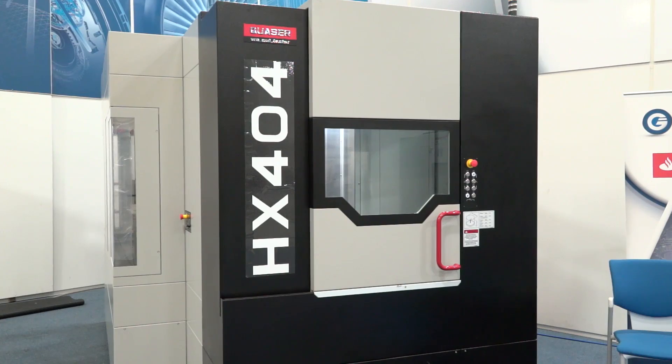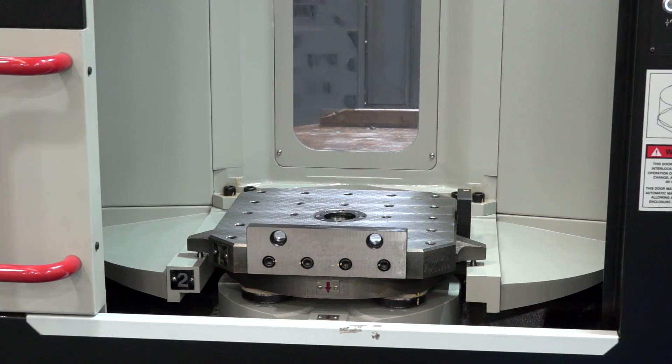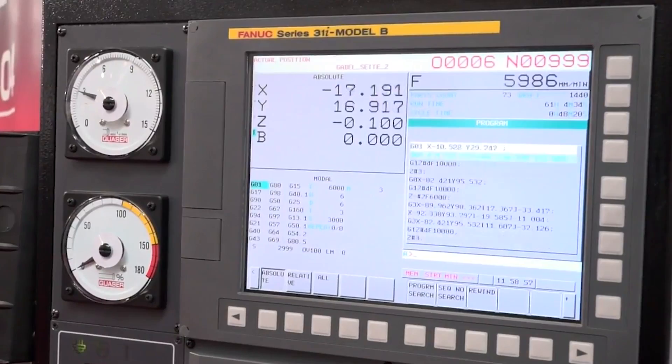As well as that, the machine comes as standard with linear scales. So Quasar are talking here about precision and high-speed machining, and this horizontal machining center is one of their flagship machines. In fact, I was told by the guys here that this isn't the first of these they've brought in for stock this year, and they've sold pretty well.